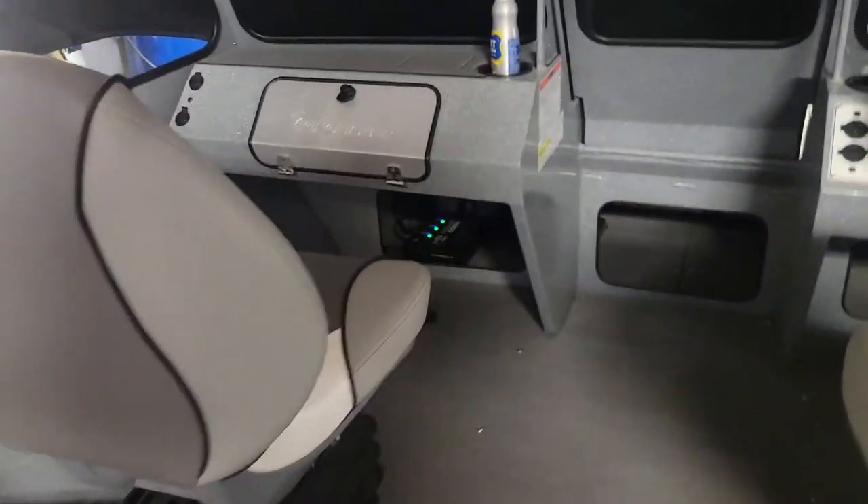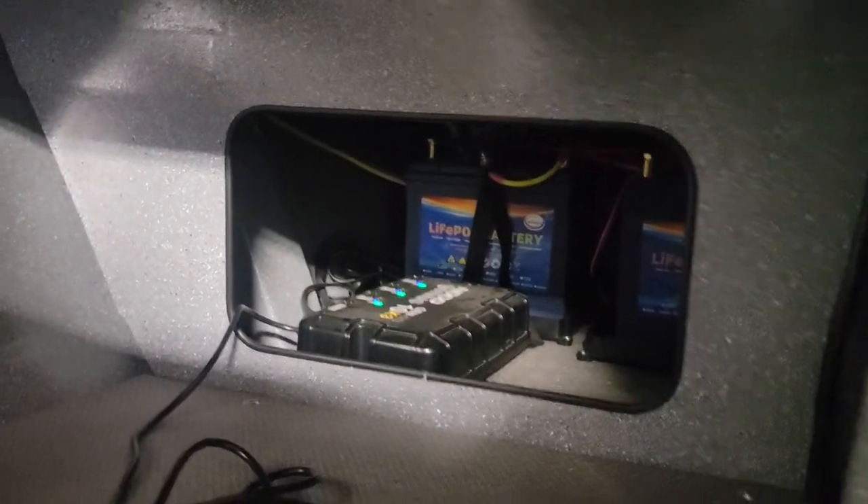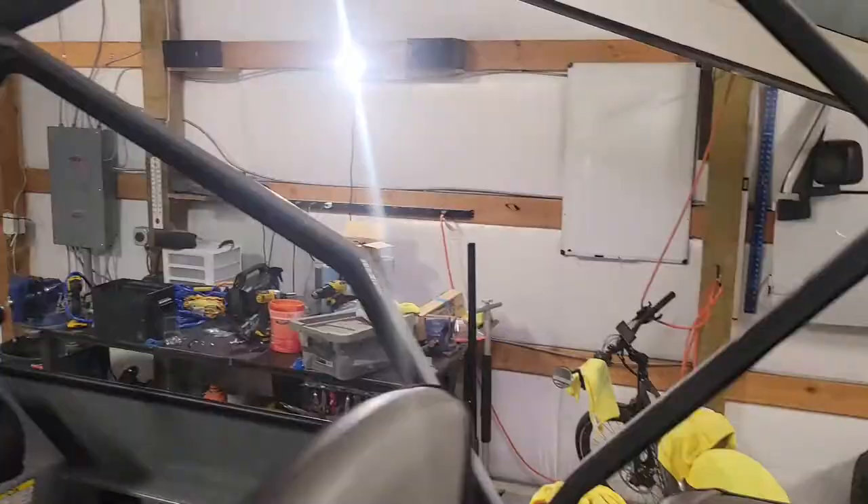Moving towards the front, underneath you'll find a ton of storage and it goes way back up in there. On this side, I have my lithium batteries and the charger for it. Let me hop out and I'll show this off a little bit more.